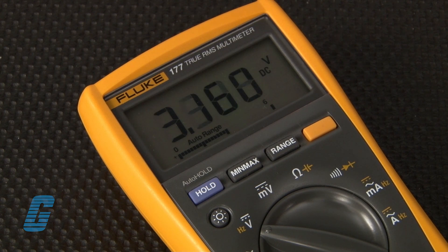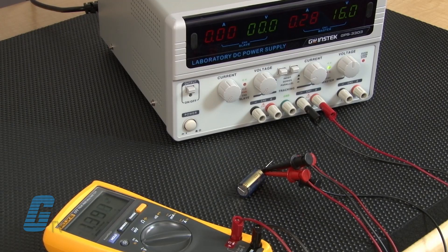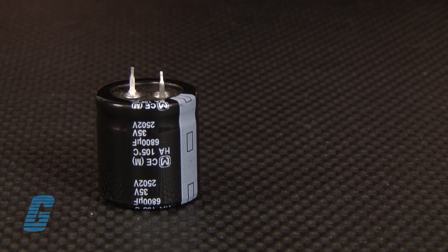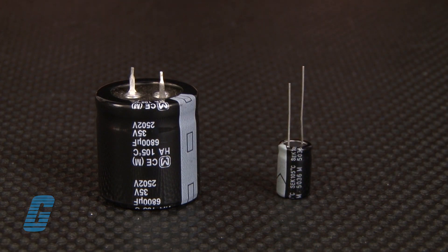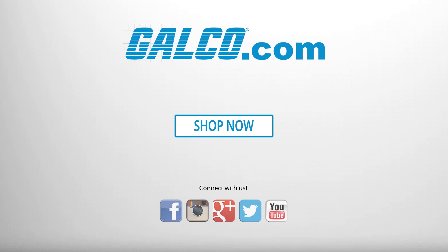A good capacitor will slowly discharge through the voltmeter until the voltage reading is zero. A capacitor that instantly discharges to zero indicates that it's probably defective. Capacitors with large values will discharge more slowly than capacitors with smaller values. For more information, visit galco.com.